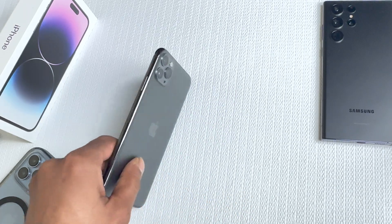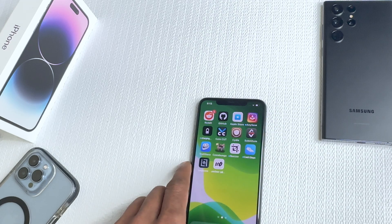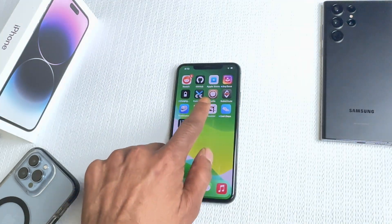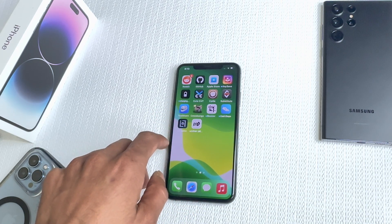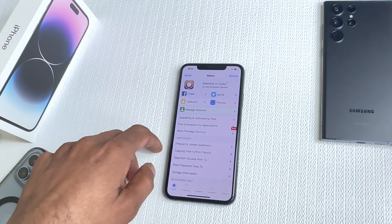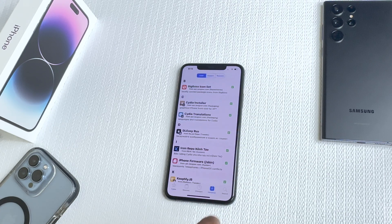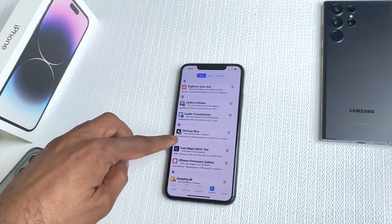Right here I have my iPhone 11 Pro Max that is jailbroken, running Sileo as you can see, with an unc0ver jailbreak. The tweak I'm going to show you — we're going to go into the Sileo application, open it up, and then go into Install in the bottom right and click on that.